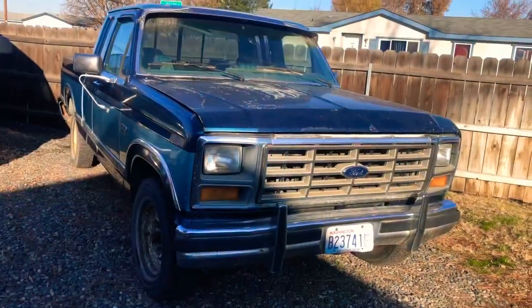Good morning internet. I'm gonna give you a quick walk around of the '86 Ford F-150 that I purchased as a parts truck. I just wanted to give you a quick walk around to let you know what it's all about — people have been messaging me asking why I'm gonna cut it up, and I'll kind of explain that as I go.